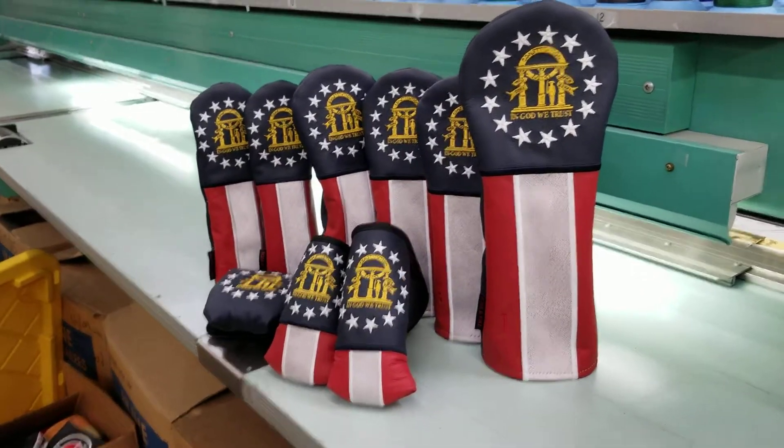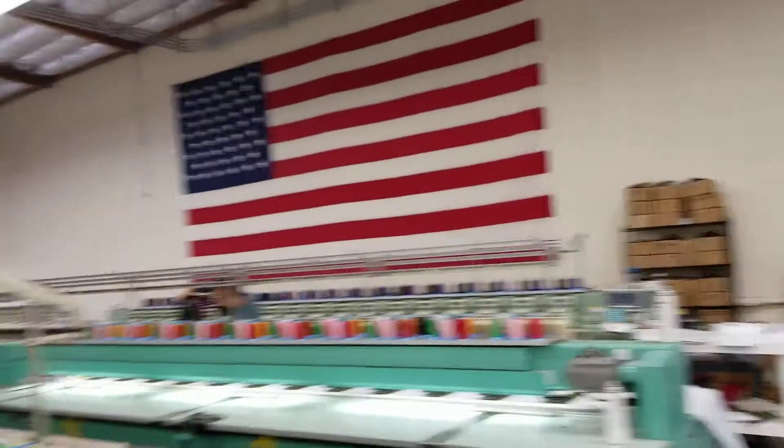Hey everyone, Mike here with Rose and Fire. Please don't mind the noise, just cranking out production in the shop right now.